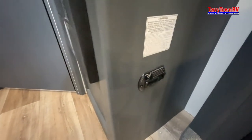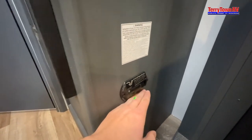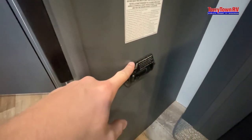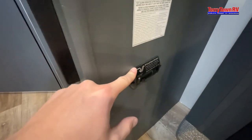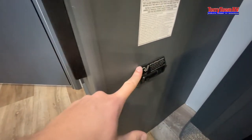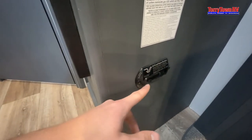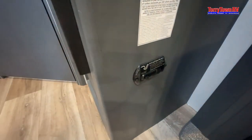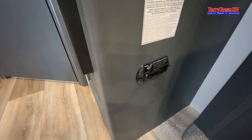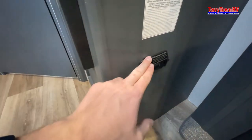Right behind here we have your carbon monoxide detector. You can tell it's on by the green light. This is a safety feature — this always stays on even if your battery disconnect is off. So if you have no power, this will always run off of your battery. With that being said, this little green light will kill your battery over time. So if you're going to leave your camper for about three to four days, just go ahead and take the negative end off of your battery — then that'll kill this little light and it won't draw anymore.